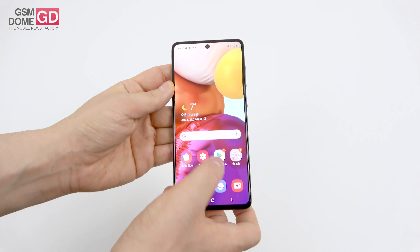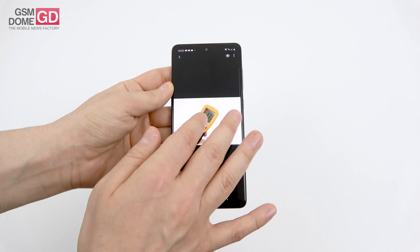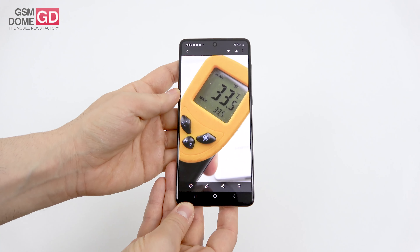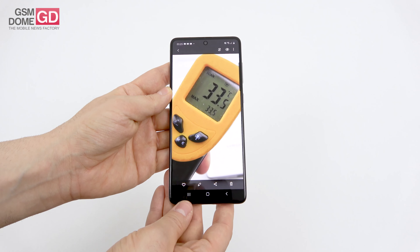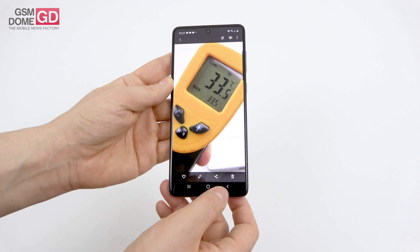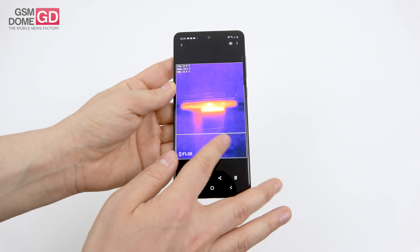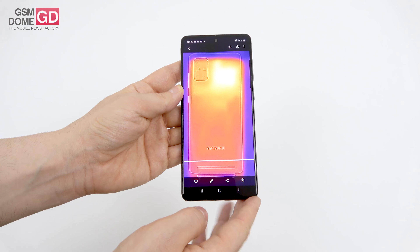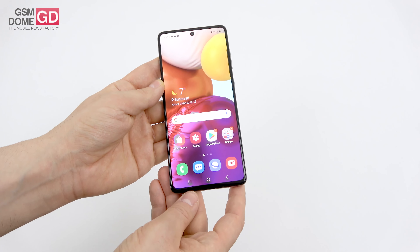The temperature test shows 33.5 degrees Celsius when charging and gaming, and 32.2 degrees Celsius during benchmarks — no overheating. The heat map shows pretty good dissipation, with the warmest point being next to the camera but not in an exaggerated fashion.